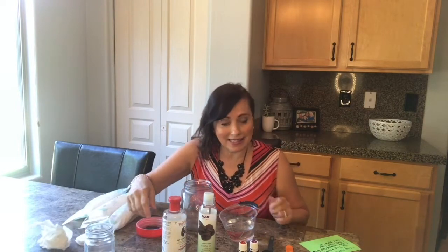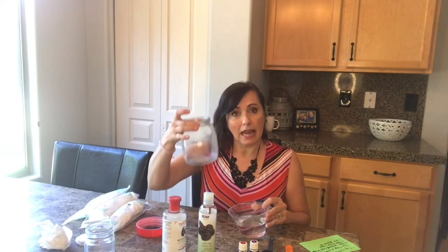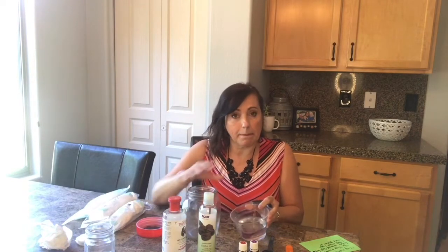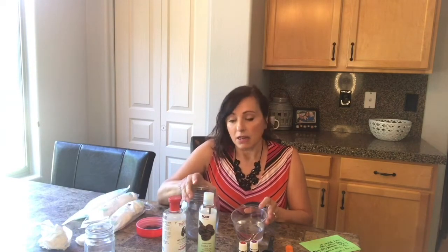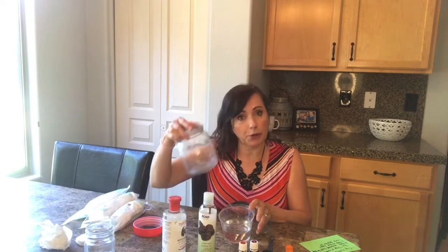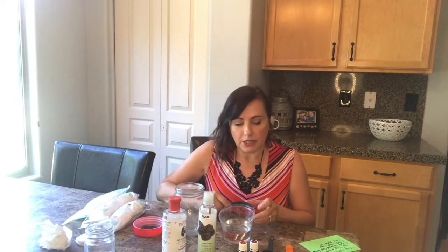We're going to go ahead and do that today. What you want to start with is a cup of water. The way I make them is I have my little container here that I put them in, and I mix everything into the cup. I have a two-cup container and I mix everything right in here, then I pour it in and put the rounds in. So we're going to start.